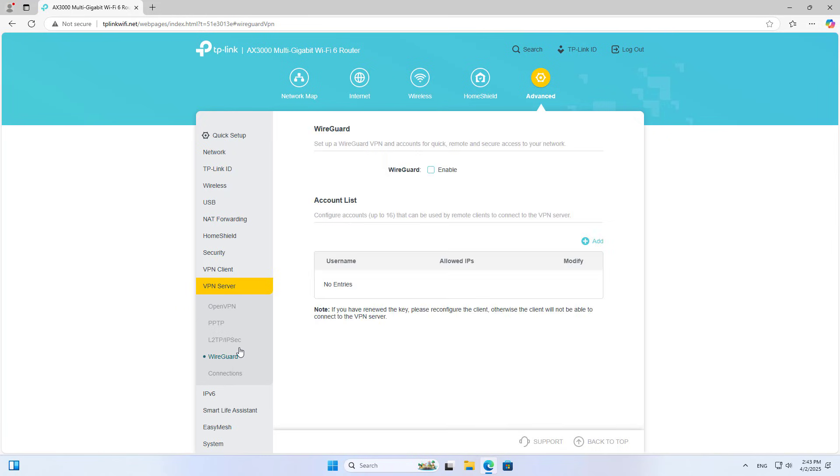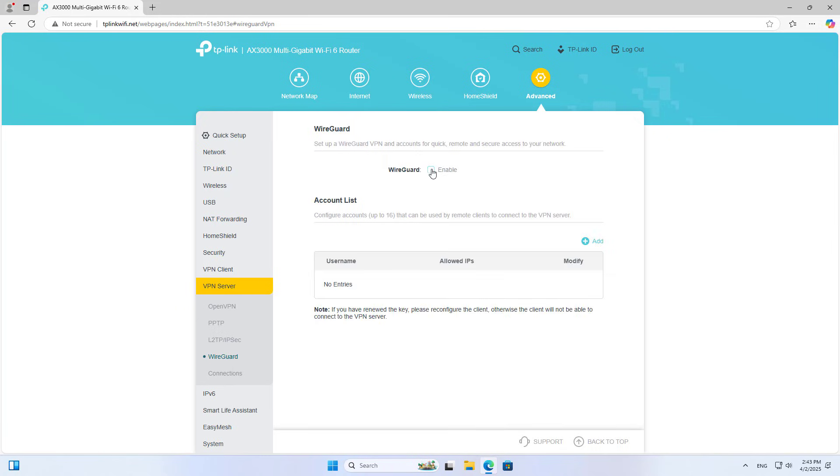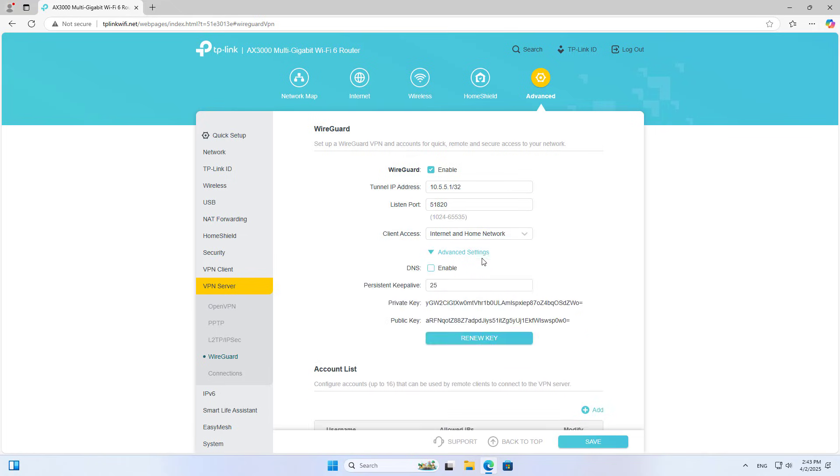The device supports many VPN solutions. In this case I use WireGuard — a secure, high-speed and easy to configure solution. You enable the VPN server.